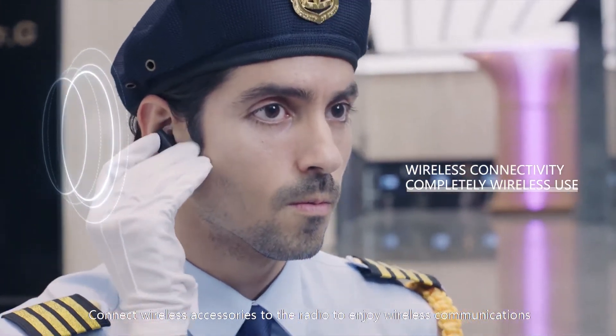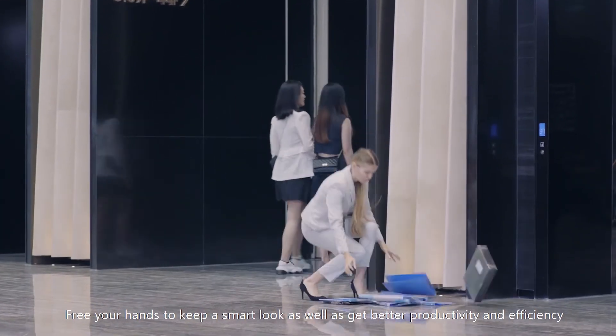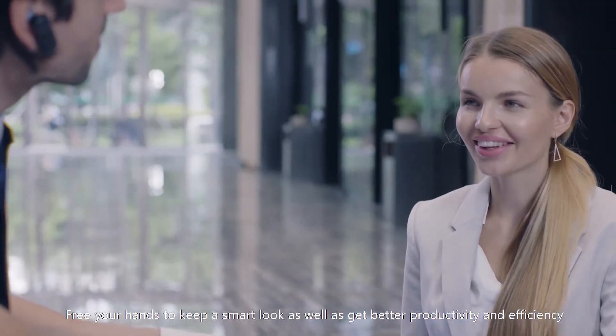Connect wireless accessories to the radio to enjoy wireless communications. Keep your hands free to stay smart, work safely, and get better productivity and efficiency.